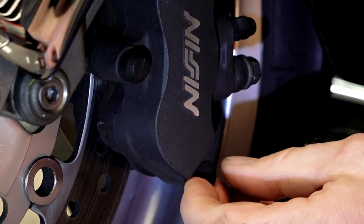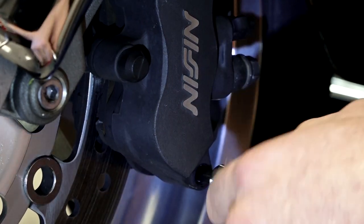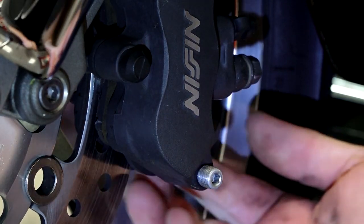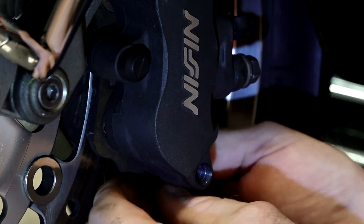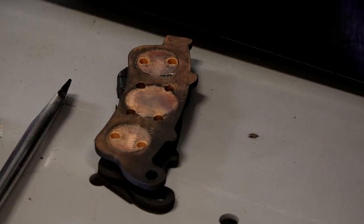Next, there's one little plug right here — just need to pull that out, and then there's a 5mm Allen that actually goes through the brake pads themselves. Put your finger against the bottom of the brake pads and push up — that'll allow it to come out. Now let's guide the pads out.